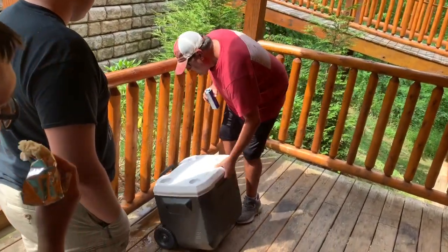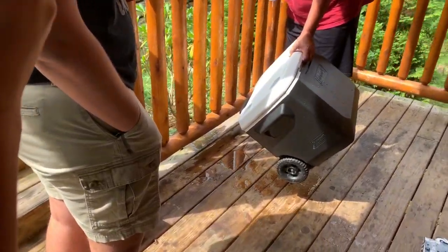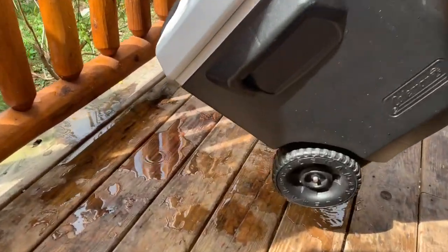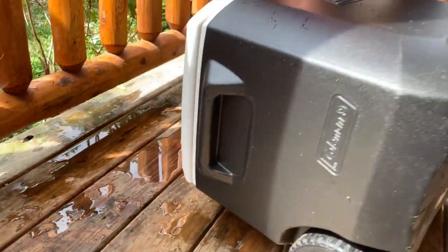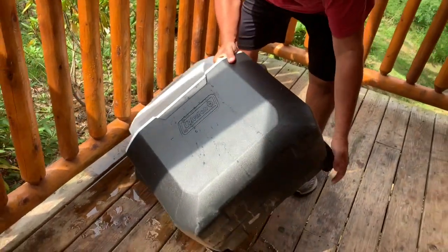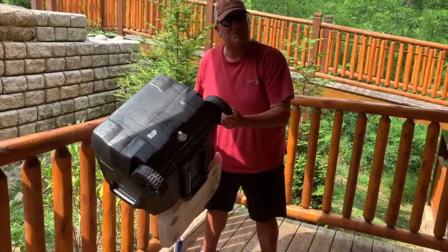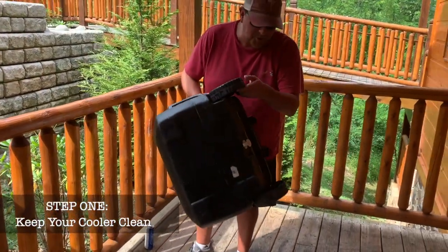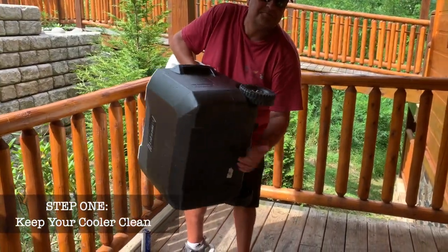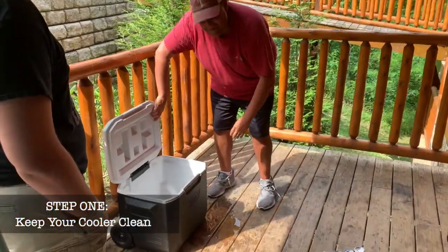Number one, every cooler's got a stopper. You leave that stopper open, it's going to leak. So get your cooler good. And here's the other thing — if you've got some girls, do you think they want to stick their hand in the cooler if it's nasty? No. So keep your coolers clean, boys. Clorox. And then make sure it's dry. Wipe it out and keep it dry.